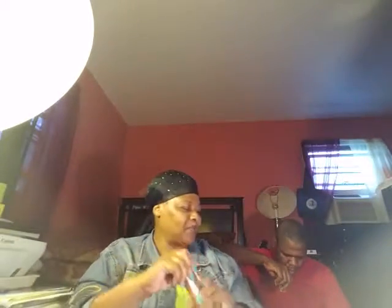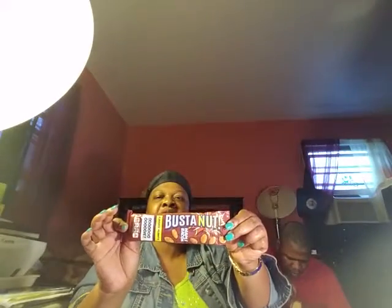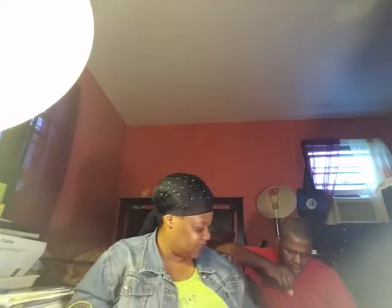It's another Bustanut — this one is maple bacon flavor. So that's two Bustanut varieties in the box, each two ounces.